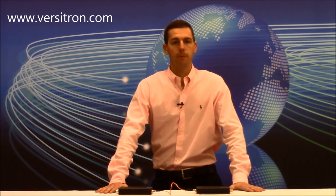Thanks for joining us for this presentation of VersaVision TV. And remember, if you can dream it, you can do it.